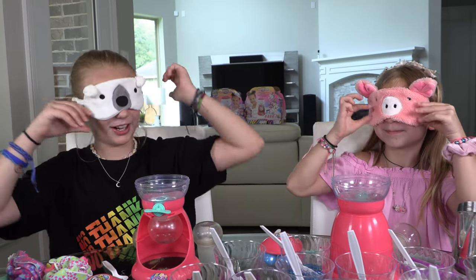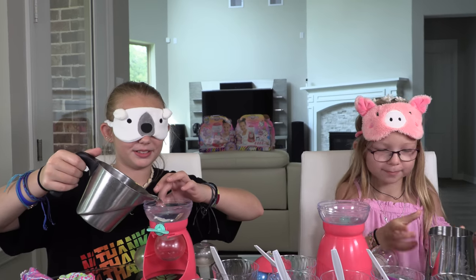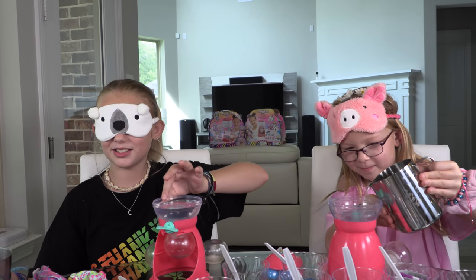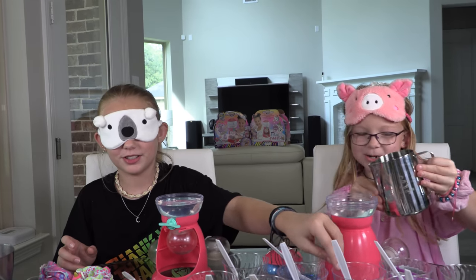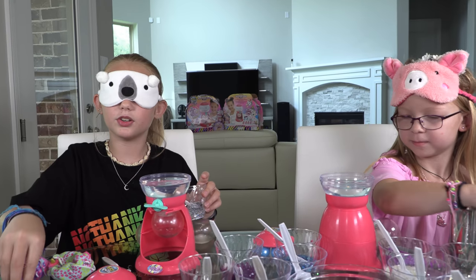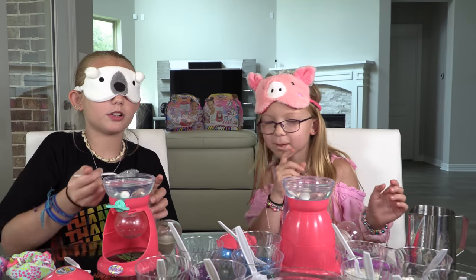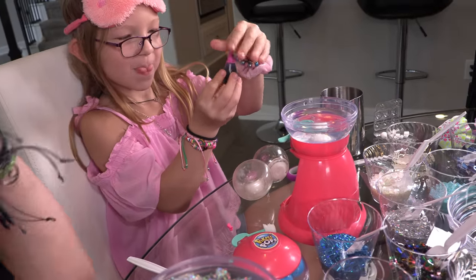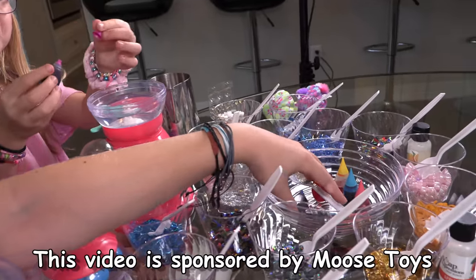Make sure you fill it up only to the fill line. I think I did it more than the fill line — oh no, it's going to overflow! This is so hard when blindfolded. I have no idea what I'm putting in. Remember to put in the tab — it keeps the water fresh. I think I'm putting in glitter. Now where's the food coloring?